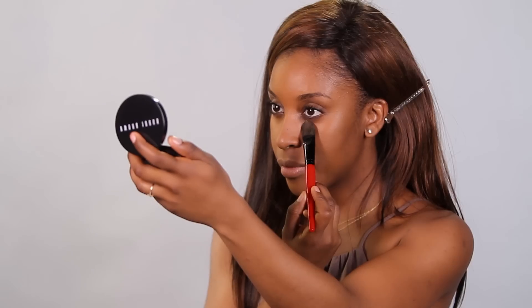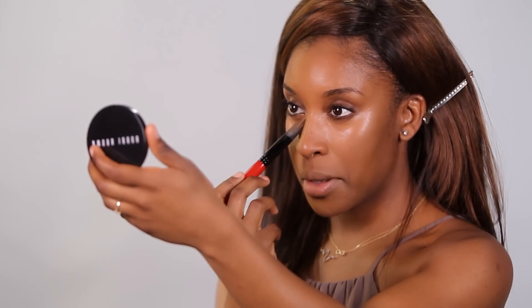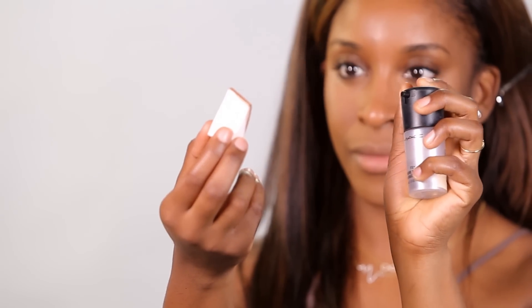Next, I'm going to be using a concealer. Today I'm using the MAC Pro Longwear Concealer. I'm going to be using that same foundation brush, but then after, I'm going to work it in with a damp sponge. I love dampening the sponge just because it helps make that product easier to work with before it really sets into the skin.